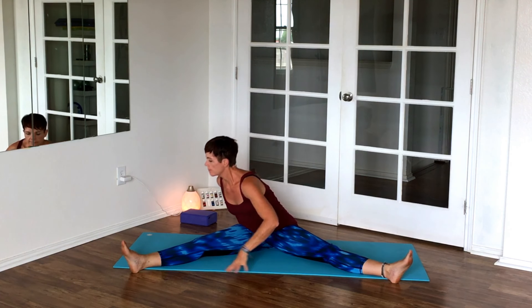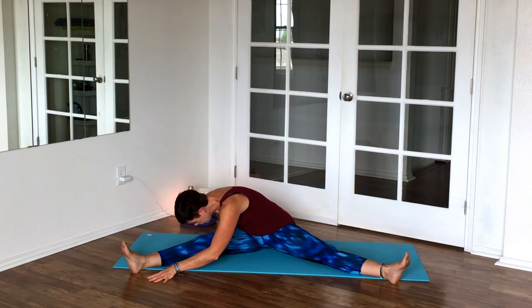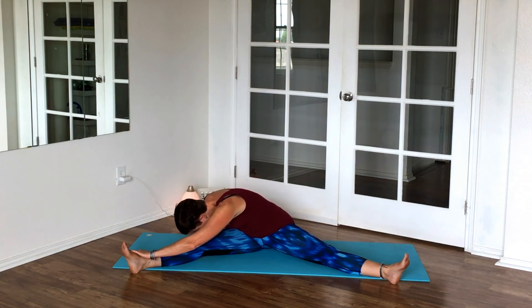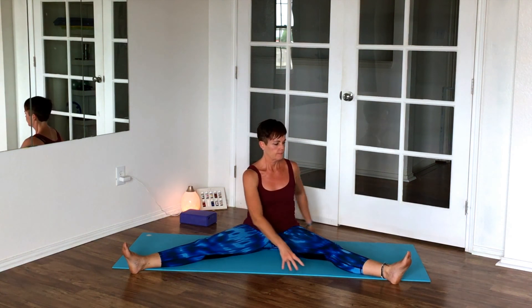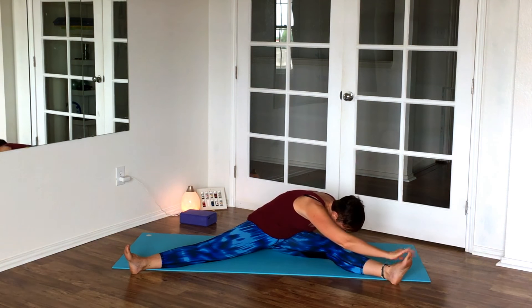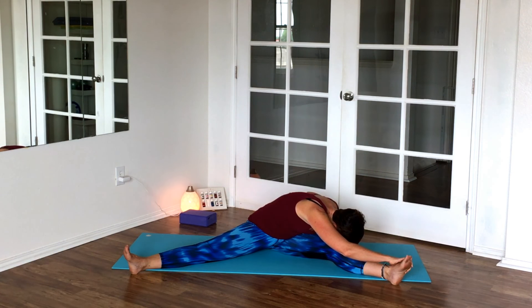We're twisting here over that right leg first. Use your right hand for balance and use your left arm and left hand to guide you down. Take a couple of breaths here — I don't want to give a number, you do what feels good. This is an evening relaxing yoga practice, no need to force anything. Then over to the other side — just letting your mind relax, breathing and focusing on your breath will do the work.